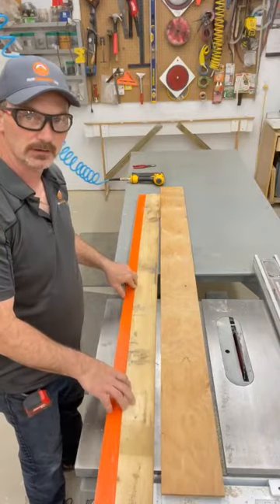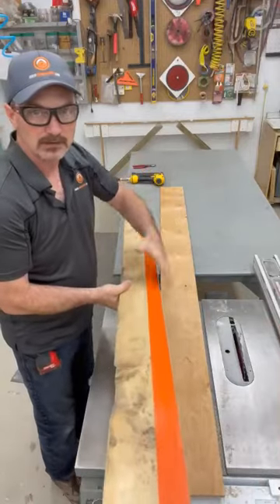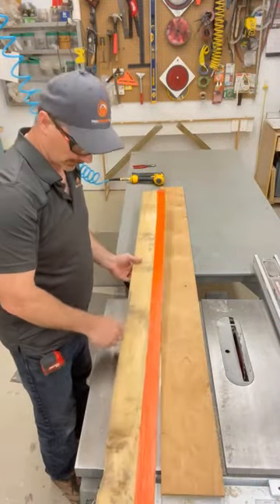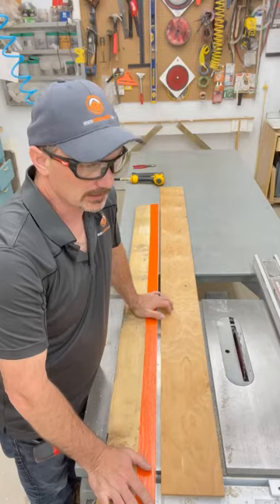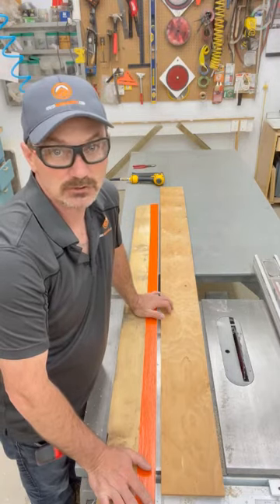I'll flip this end for end, put the side I made straight against the fence of the saw, and cut this side parallel to it. Pretty easy — it just takes a little bit of extra time, but sometimes that's what you need to get today's lumber straight.